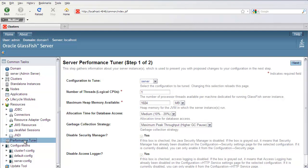You just click on the Performance Tuner and this will bring up the first page of the Performance Tuner. Then just select the configuration that you want to tune — in this case I'll select the cluster.